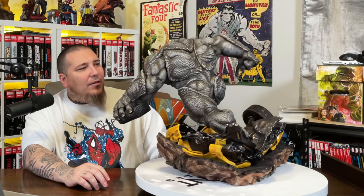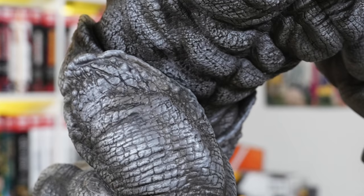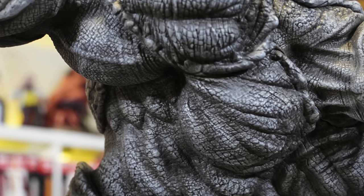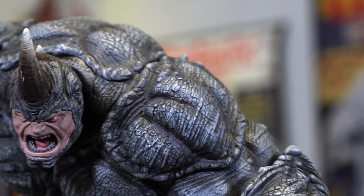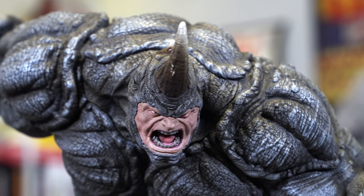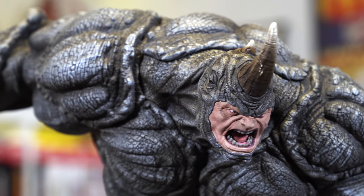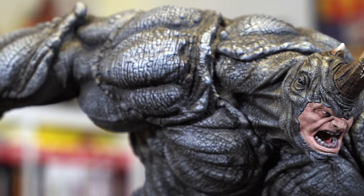The muscles not covered by the plates have great detail — you can see line work sculpted into the knee, pectorals, and veins from his neck. The portrait is excellent too: the rhino eyes on the mask are sculpted in, the horn looks great, the teeth look like actual enamel, and he's got a rage expression with his nose bunched up as he's screaming and lunging forward. The sculpt looks really good.